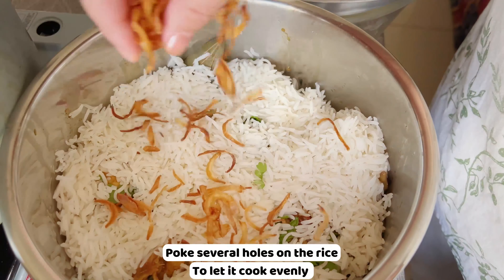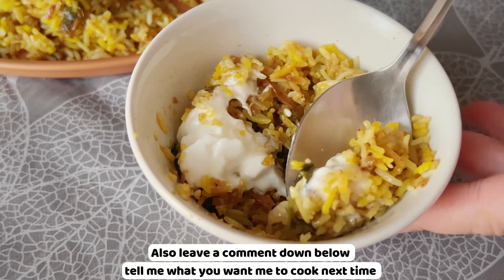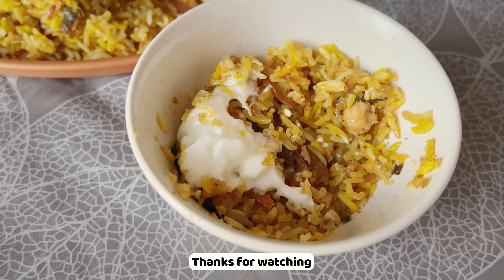In general, this is a good biryani — it's something you'll want to keep eating. Give it a try and share your results with me. Leave a comment below telling me what you want me to cook next time. Thanks for watching, and I look forward to seeing you in the next video. Bye!